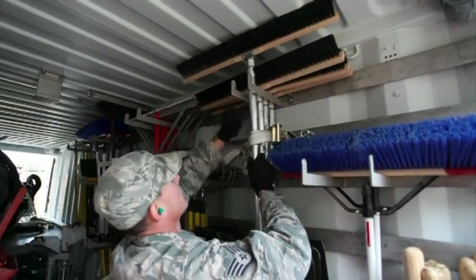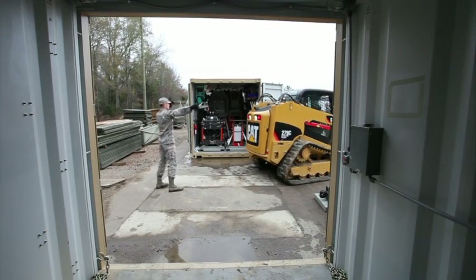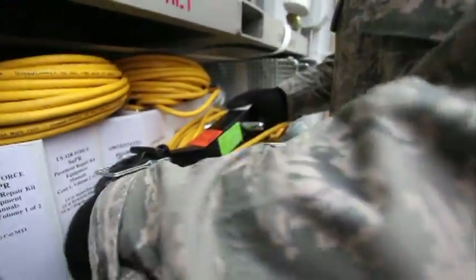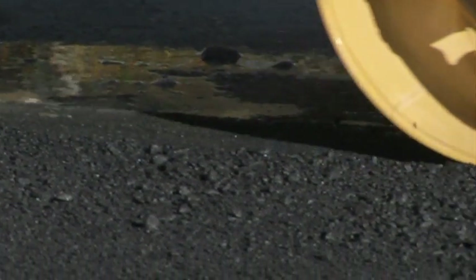The Super Kit consists of more than 350 individual items condensed into four 20-foot Connex shipping containers. It's designed to provide everything pavement and equipment CEs need to make concrete and asphalt repairs on an airfield at a deployed location. The Super Kit, to me, is like a lifesaver. You go in, you get right to work, you focus on the mission, and you don't have to worry about the logistics of it. You can concentrate on the mission.